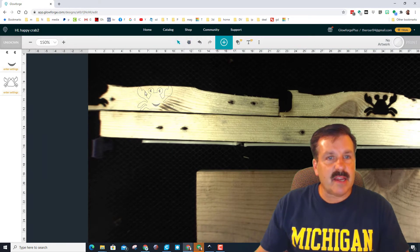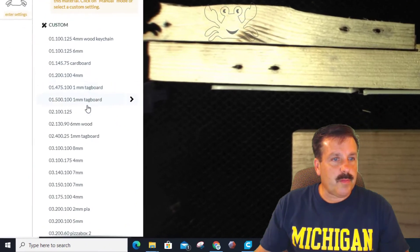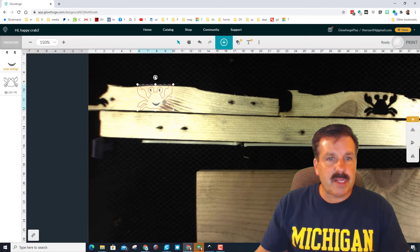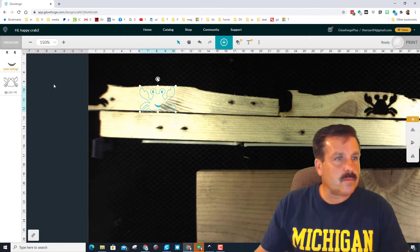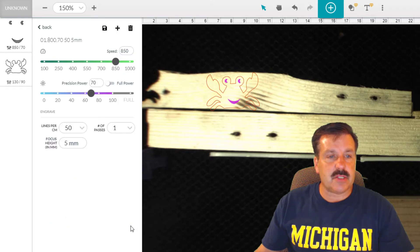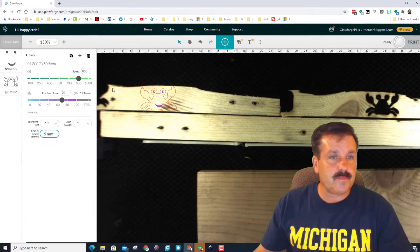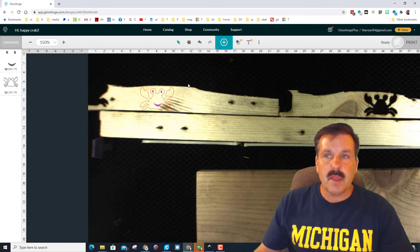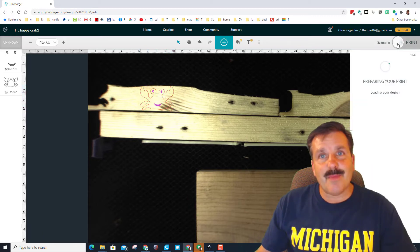Let's set some settings. I'm gonna have it cut with my wood setting — two passes, speed of 130, power 90, set for 6 millimeter wood. I'm gonna grab both those pieces and nudge them down. For the face I'm gonna have it doing engrave — I'll jump into the 5 millimeter one and adjust it. I'll leave it at 850 speed, power 70 is fine, change it to 75 lines per centimeter, one pass, and change it to 6 millimeters. I'm gonna scale it down just a little bit and rotate it a hair so those feet are the way I want. Let's go make something awesome on the Glowforge!